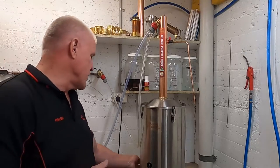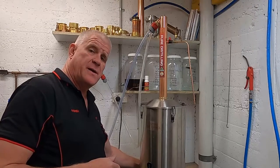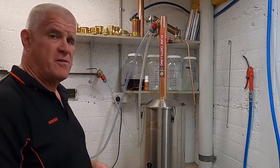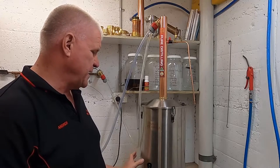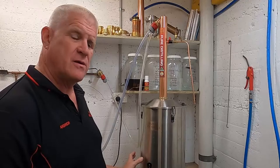Now we can turn the boiler on. Turn on both switches to get the full 2200 watts of power and it'll take about 45 minutes to heat up. We can now hear the boiler working — it's starting to make a crackling sound, ready to go.